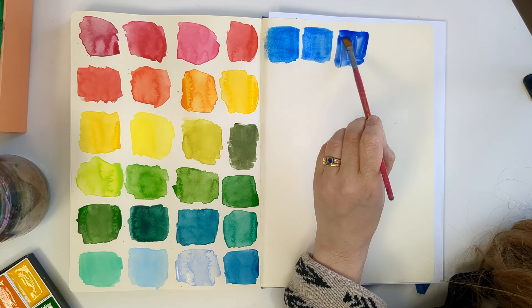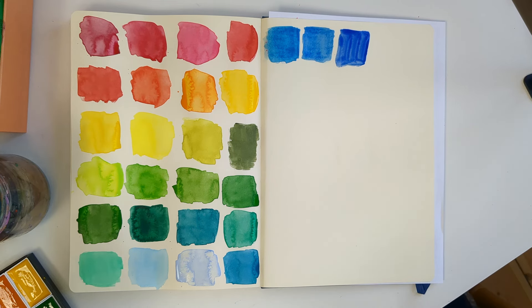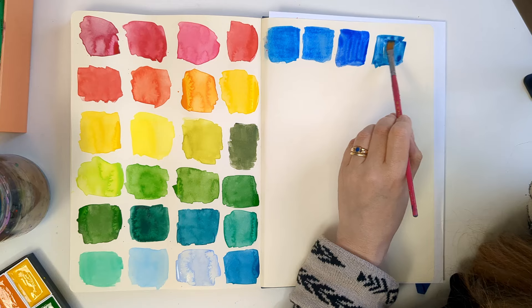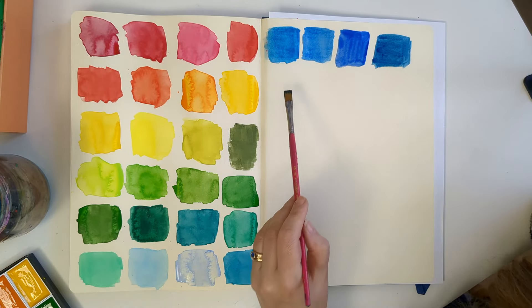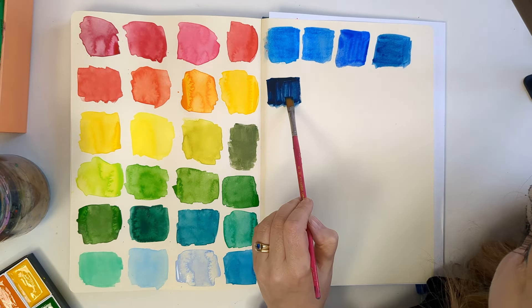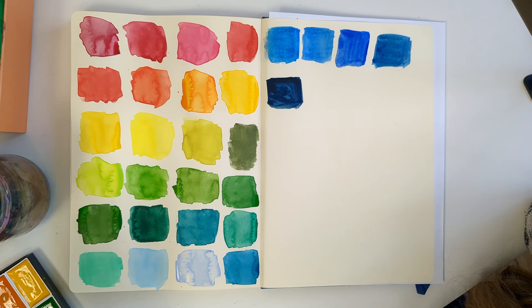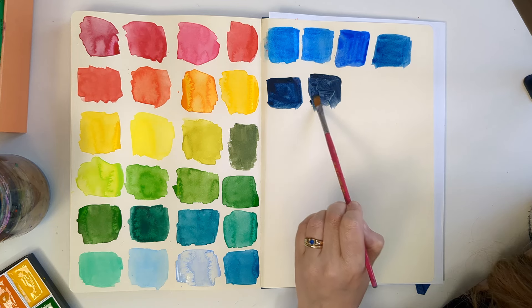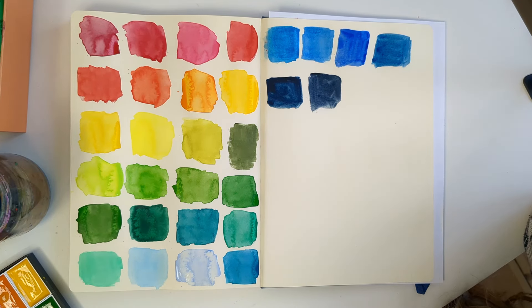It does make a difference doing this on the cream paper. I've also done a swatch card on the white paper so you can have a look at what that looks like. Is that French Ultramarine? Yeah — the king of blues, so good. This is indigo — that's rich, I like that a lot. This is blue grey deep, so like a Payne's grey — that's lovely too. These are great colours, they've got a real purity to them.